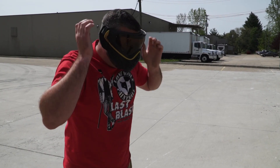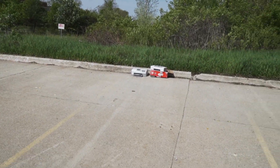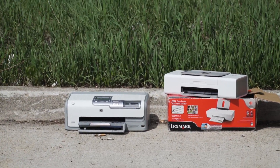Let me put these goggles on. Me too. Turn this gun on and we'll get down to business. All right, okay — you let me know when you're ready. I am good. All right, let's go.